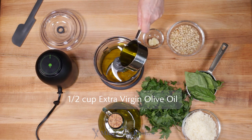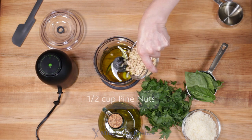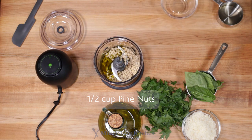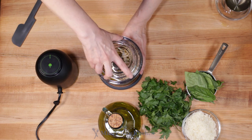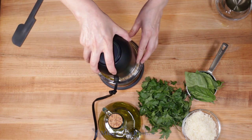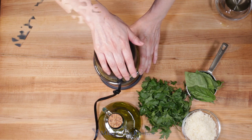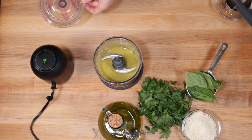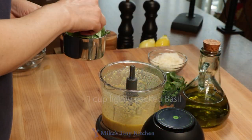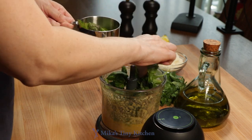Add ½ cup extra virgin olive oil, one small sliced garlic clove, and ½ cup pine nuts to the bowl of a small food processor. You will use a pulsing action during blending once you have a smooth emulsion. My mini 4-cup processor has multiple blades, so the blending goes quickly. Take care not to over-process, as it can change both the flavor and the color. Add 1 cup of lightly packed basil and the parsley leaves.